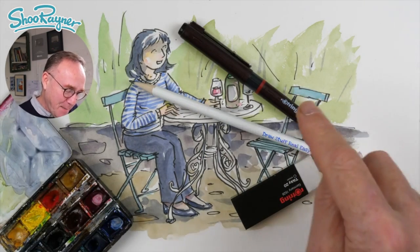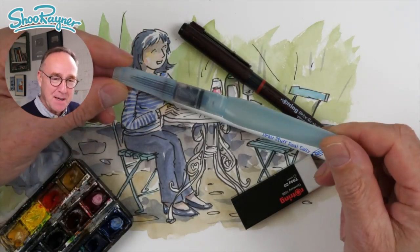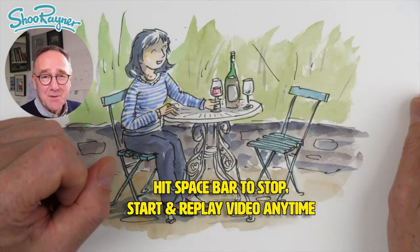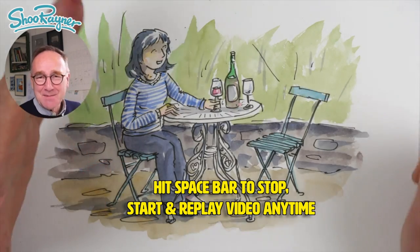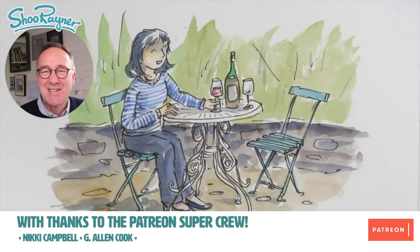You're going to need a pencil and a pen and an eraser, and you're going to need some kind of a paintbrush and some paints too, and you're going to need to be quick to follow along. You can always stop and start any time you like, but let's not talk about it — let's do it.